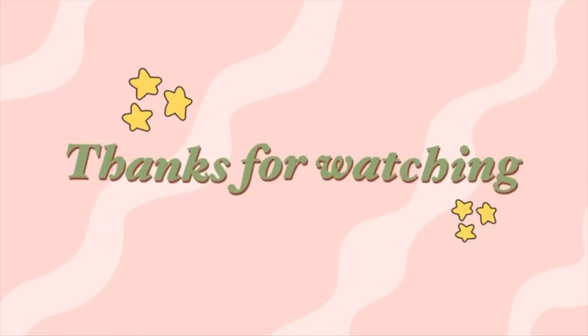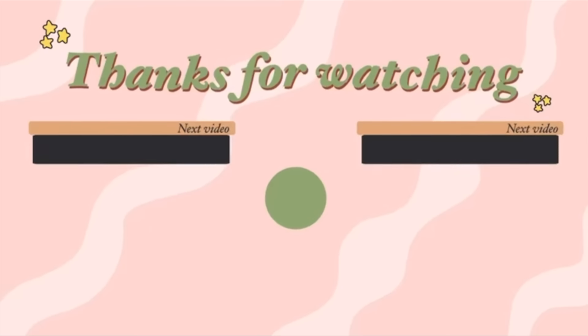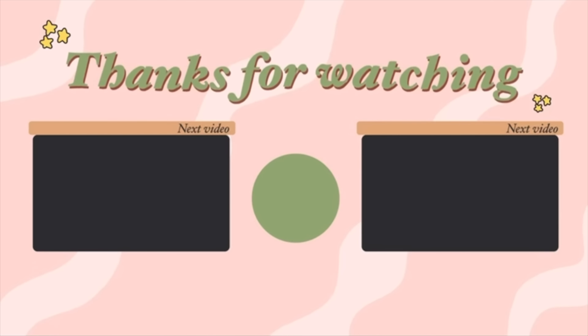And that completes my day number 15 workout. I'm so proud of you guys for making it halfway through this 30-day challenge. Make sure you come back tomorrow for our workout, and I will see you then. Bye!